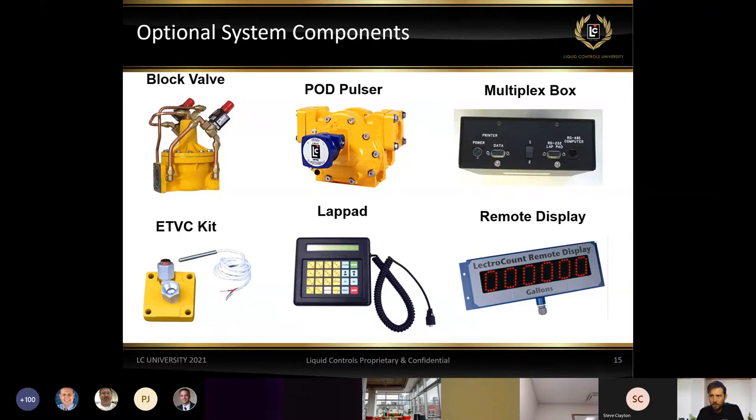If a system times out after sitting idle too long, the LCR2 will essentially close the valve, print the ticket, and close the transaction. We also have pod pulsers — there are times the register may not be mounted directly to the meter due to space or cosmetics. We can place this pulse output device on the meter itself and then send a pulse output to the register wherever it's mounted. This pulse can also be used to send to other registers or to Top Tech units used in terminal applications.